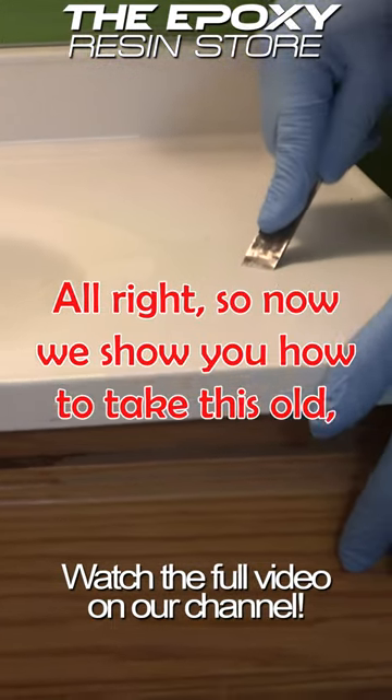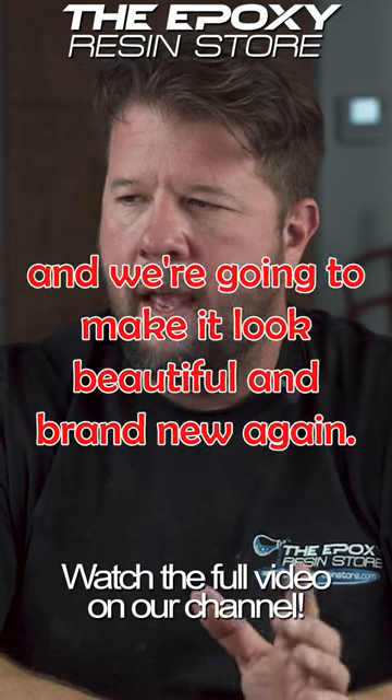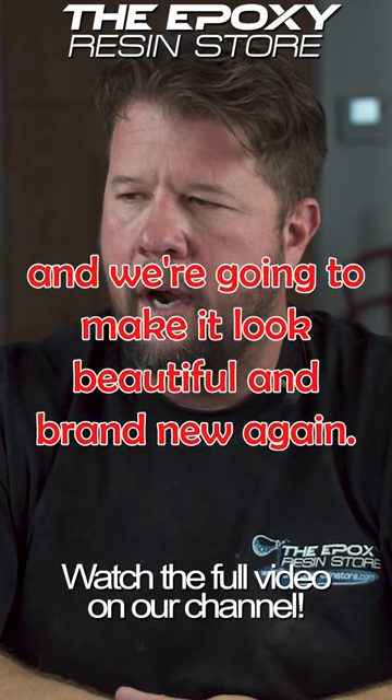Today I'm going to show you how to take this old, ugly sink that we've got in our shop. We're going to clean it up and make it look beautiful and brand new again.